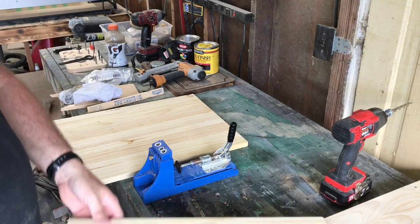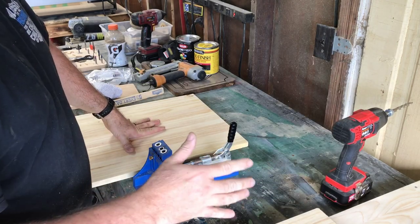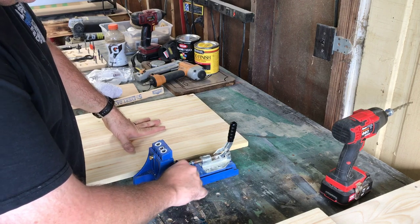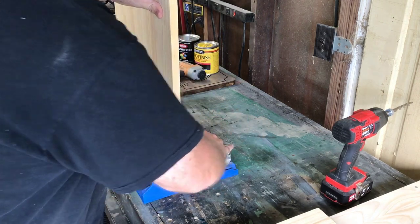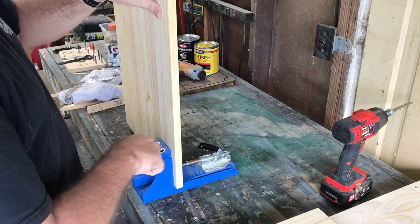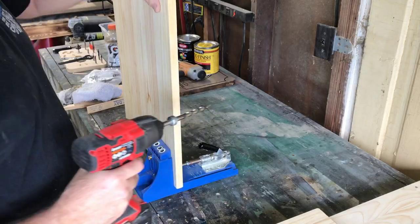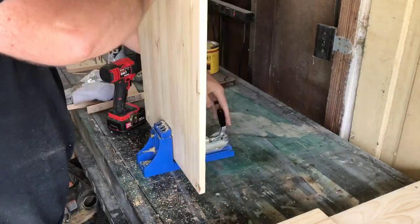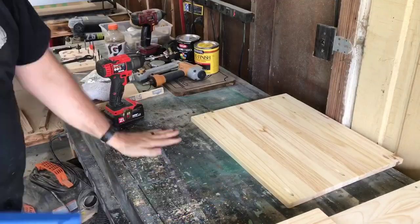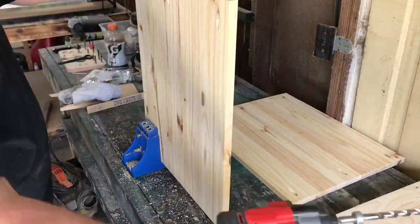I changed my mind — that's what happens without plans. I actually cut two pieces at 20 and a half inches because I figured it could use a support. I've got my Kreg jig set to three-quarter inch for the three-quarter inch stock, and I'm gonna drill pocket screws — probably three on each end.